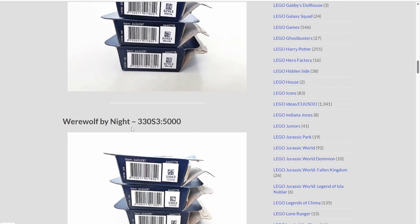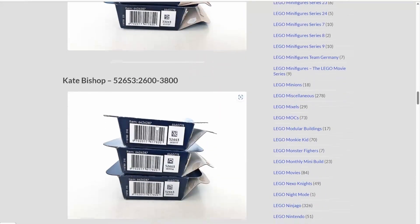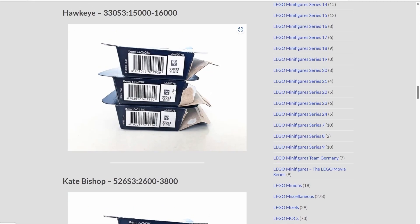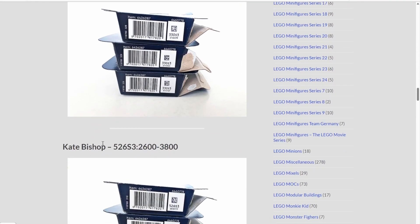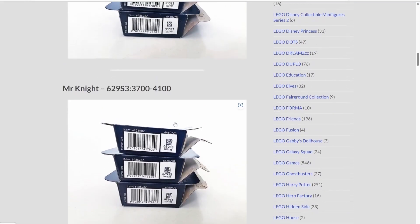If you find one with the number 330S3, you'll know maybe it's Werewolf by Night, or maybe it's Moon Knight, or maybe it's Wolverine. Or if you find one with the same number as Kate Bishop, it might be Kate Bishop — or maybe it's the only minifigure with that number, which increases your chances. I hope I'm making some sense — it took me a moment to sit down and look at this to figure it out myself.